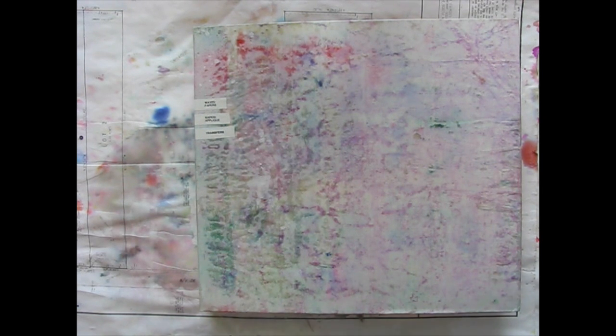I have another storage and organization tip to share, and also a journal flip-through.